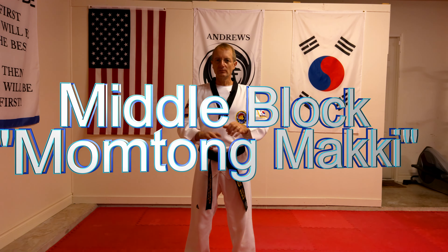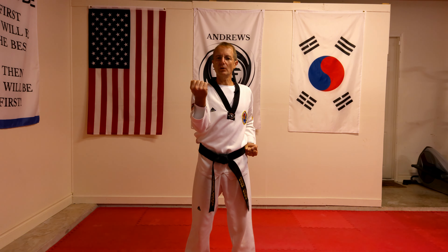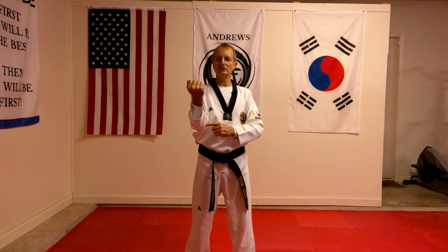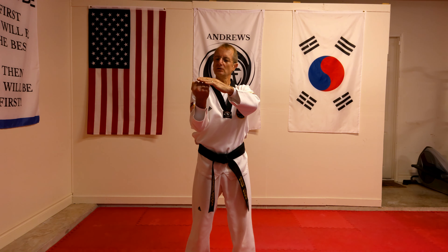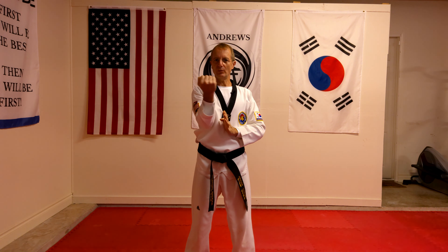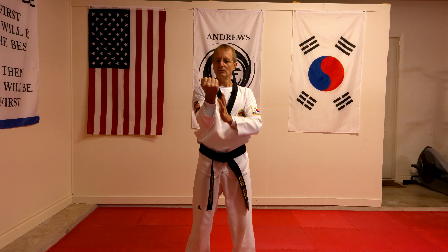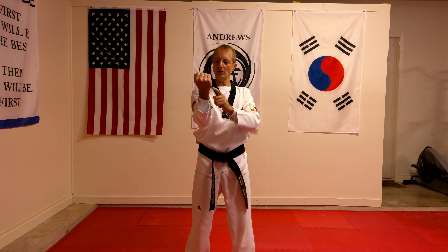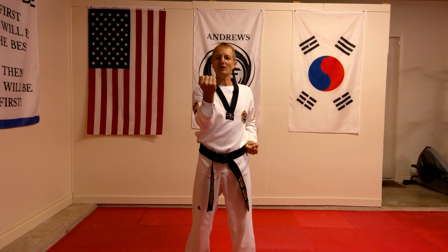The middle block. When we're blocking, we're blocking at a 90 to 120 degree angle. We are blocking where the top of our knuckles is at the same height as our shoulder — shoulder height. This is our center line; we're blocking on the center line, we don't go past it. We're blocking from our wrist two inches down, and our opposite hand is back on the hip. That is the middle block.